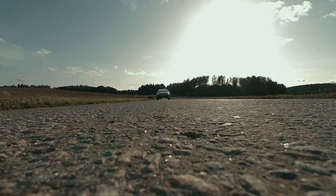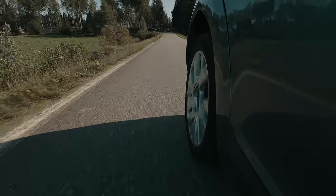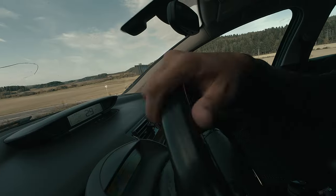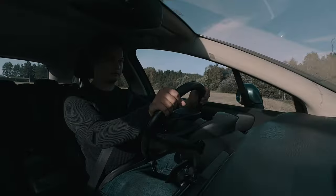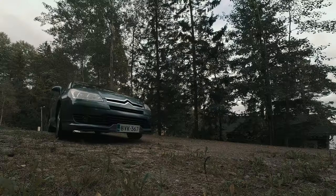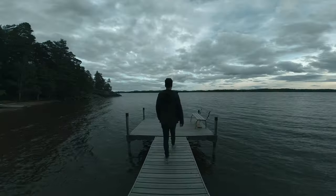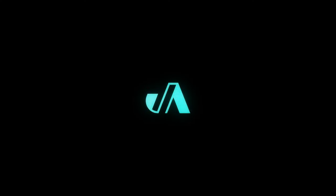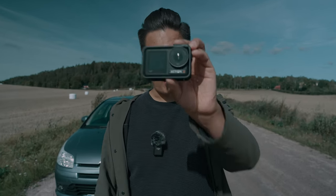I really hope this doesn't go wrong. I gotta admit something — I've never been a big fan of action cameras, but the DJI Osmo Action 4 is one of the first action cameras that I really enjoy using and has a really high quality image. And I can easily see myself using this more often.